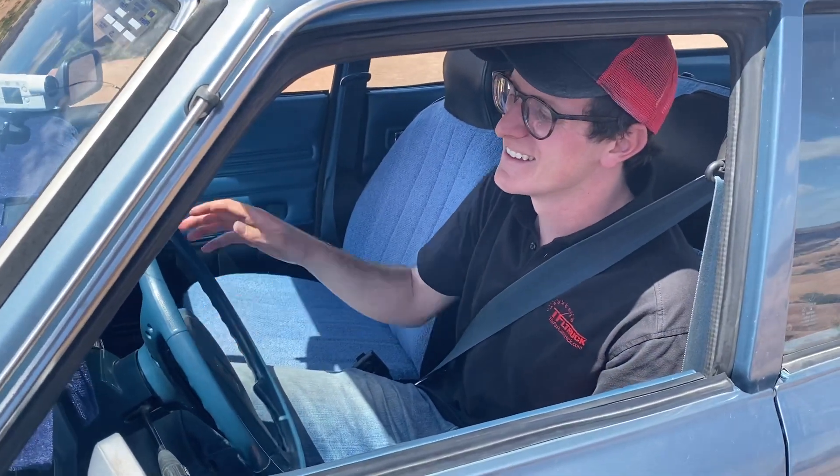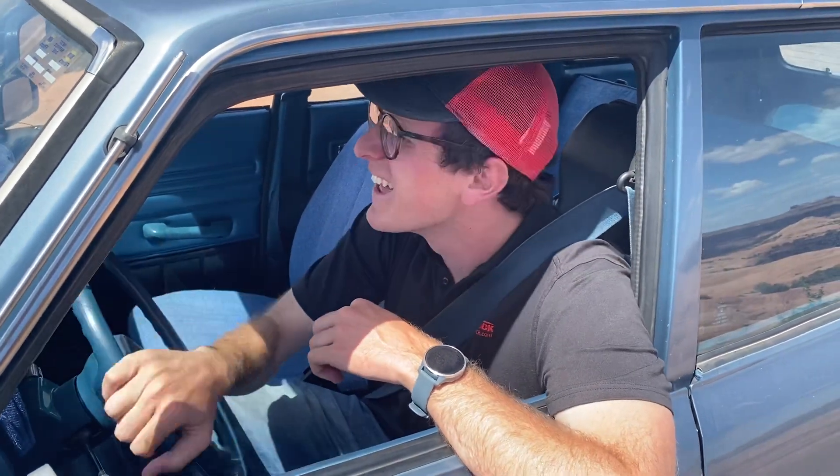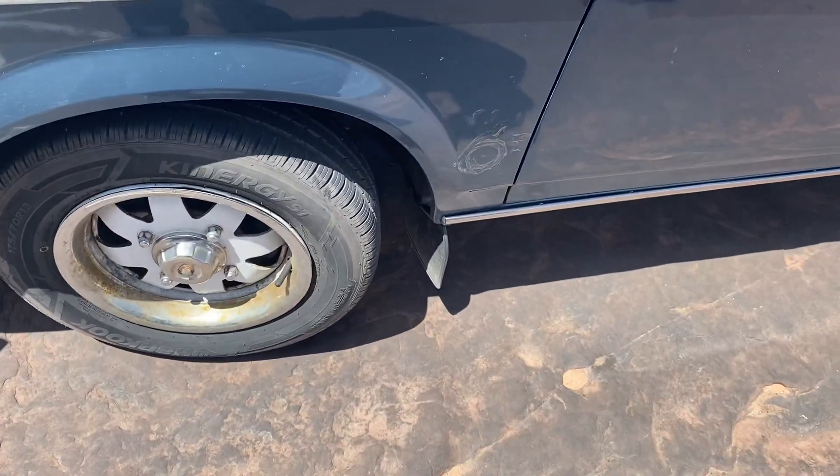You've got a boxer with how much power? 67. And you're gonna go down this crazy steep hill with those tires — street tires. Well, there's some kind of Kinergy ST tire. They're Korean, actually.